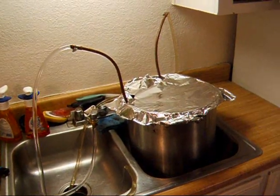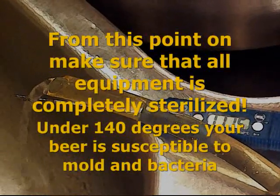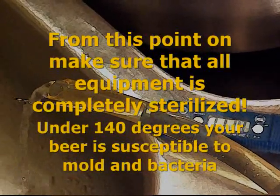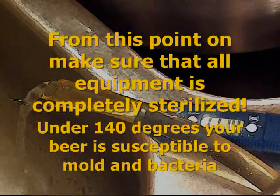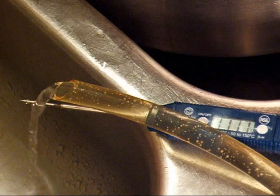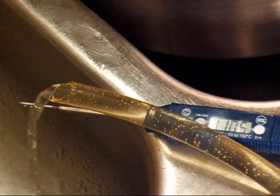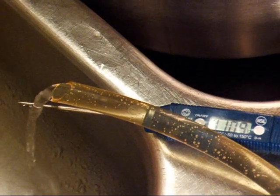You can potentially grow hazardous bacteria under the temperature of 140 degrees, so letting your pot sit at room temperature to cool is not a good idea. You also want to create the cold break — similar to the hot break, you want another set of proteins to precipitate out of solution. If not cooled quickly, they will remain in the finished beer and cause what's known as chill haze. It won't affect the taste, but it looks bad and can cause the beer to become stale more readily.